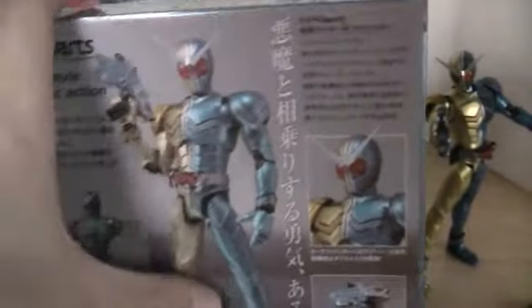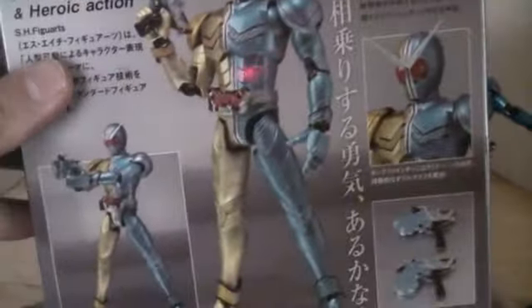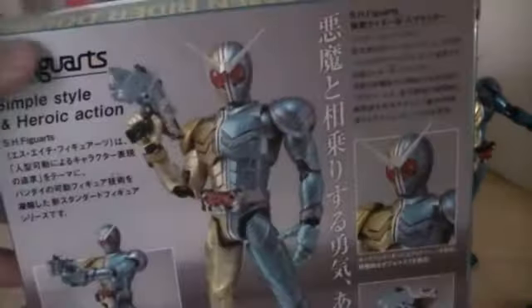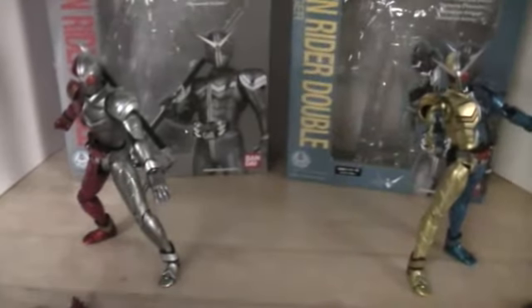So let's go on to the next one, which is Luna Trigger. A more noticeable change this time is the packaging is a light blue, and then the name Kamen Rider is in yellow. There's a picture on the back and a quote on each one — I don't know what it says, I'm not a translator. And then it shows what comes with him. Nice packaging once again, it's more noticeable than Heat Metal, just like Cyclone Joker was.